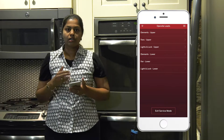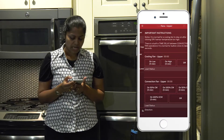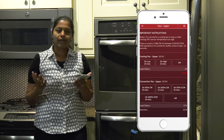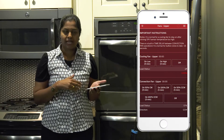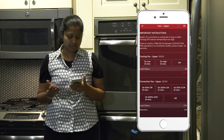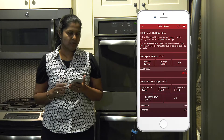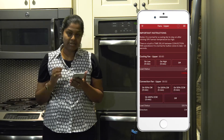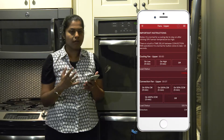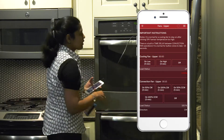Now I am going to turn on the convection fan of the upper oven. I tap on 'Fans' and then tap on 'Convection Oven'. You can either rotate the fan in clockwise direction or anti-clockwise direction — I have chosen clockwise. As the fan rotates, it takes a couple of seconds before it actually starts. You can see the status as well as the timer running indicating how long the fan has been running. You can also hear and visually see the convection fan running.